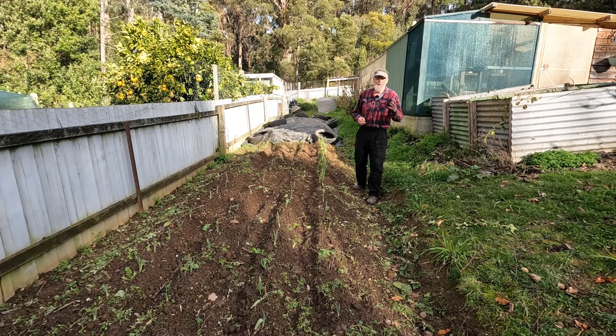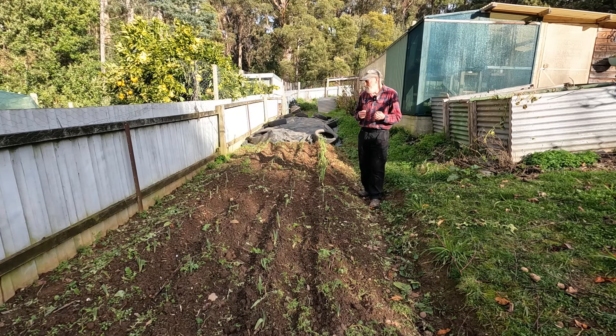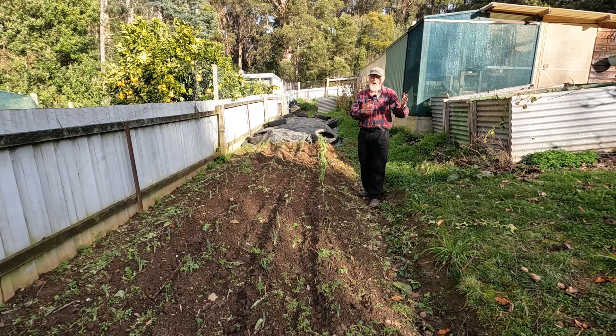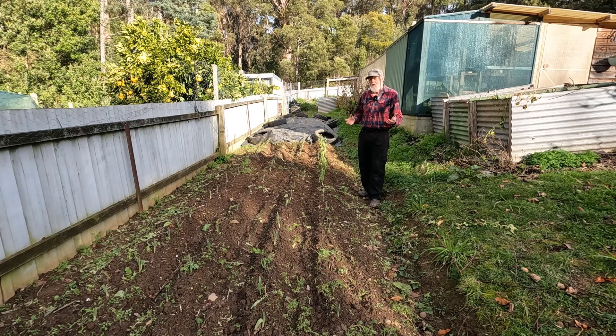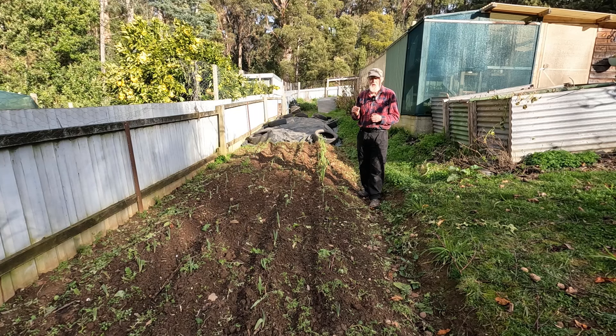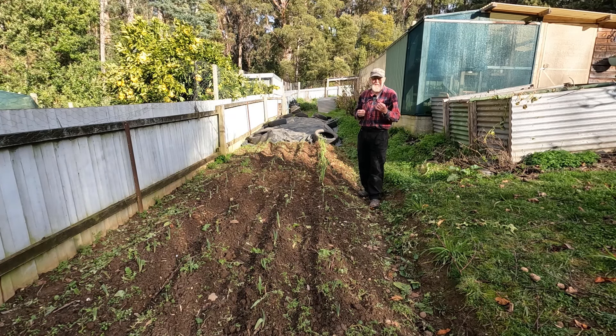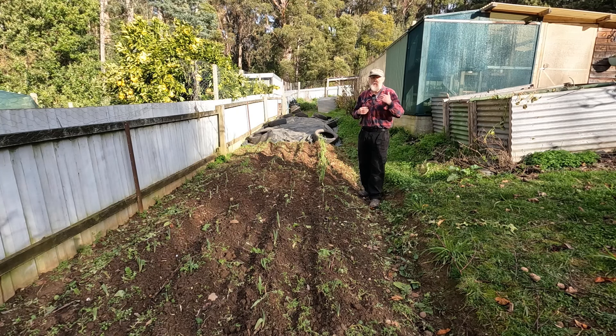It's midwinter here in Tasmania and in my last video I promised I would bring you to have a look at the veggie garden and see what it's like at its lowest point. Mid-July is certainly our lowest point. We had a couple of weeks ago lots of ice and frost, then over the last week quite a bit of rain — about 55 millimeters total. Growth in our garden at this time of year is very, very slow because daylight hours have been really short and are just beginning to lengthen, but we won't really see significant growth for about another month.